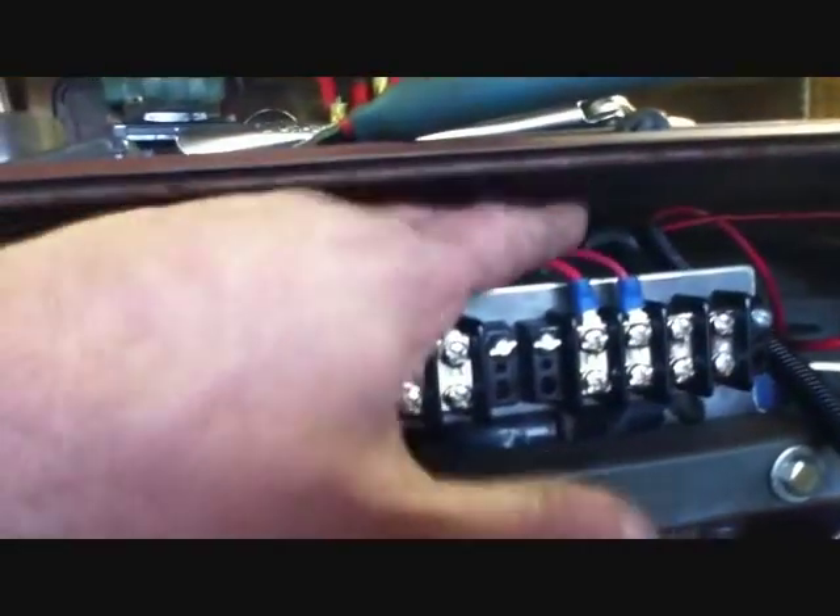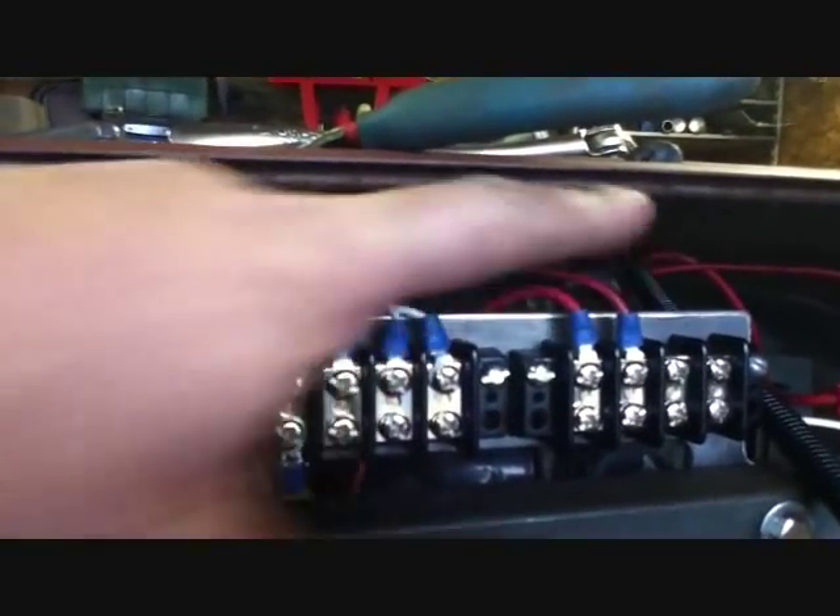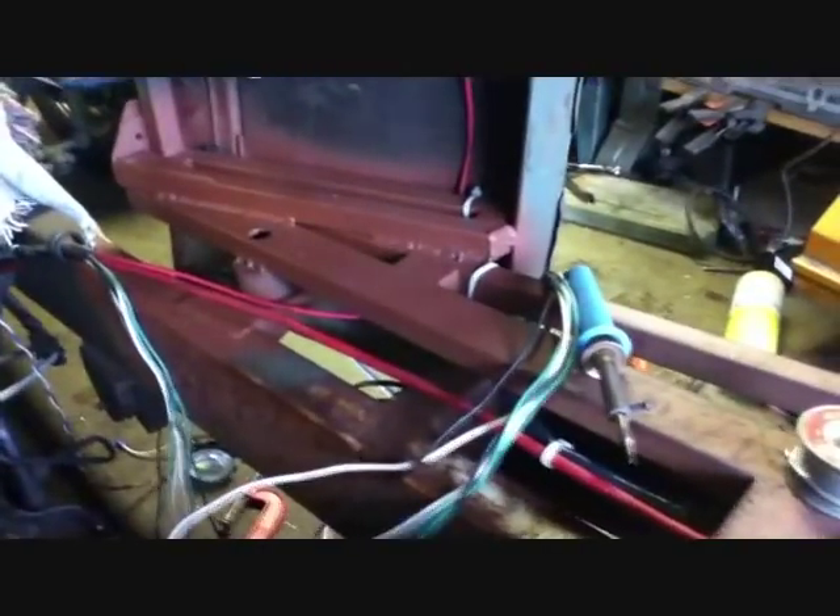Headlight switch is wired. The wires are here — you've got parking lights and headlights, but they've got to be divided between the foot switch so you've got high beam and low beam. I need a piece of Romex to go up there and hold all these wires in — I might have to go get one.